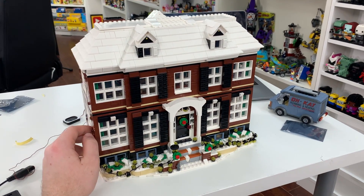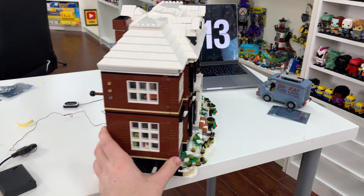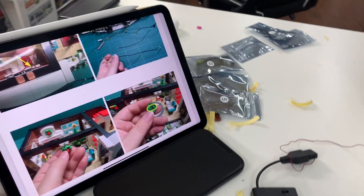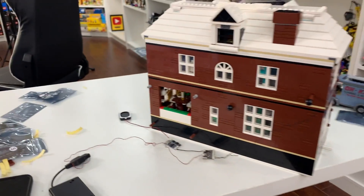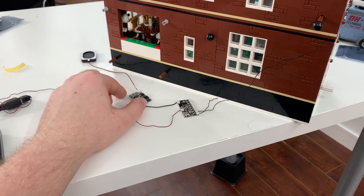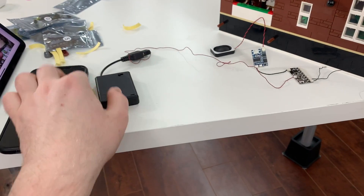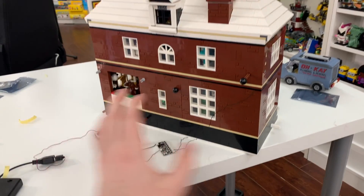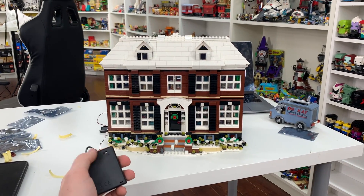I've got the Home Alone house here. I have spent a couple of hours putting the lights in the model. I didn't put all of them in — just a lot of the exterior ones and a few of the interior ones that I still wanted to test out to see if they work. Here at the back, we've got some of the microchips that are involved, the sound pack, as well as the USB battery pack with the on and off switch.